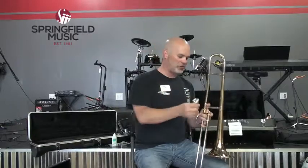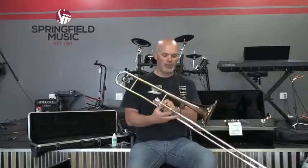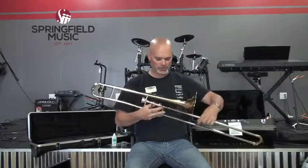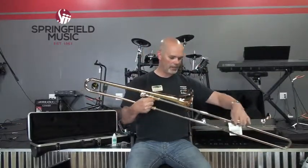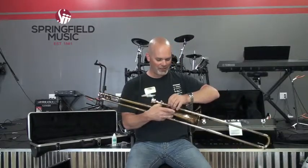The mouthpiece doesn't require much pressure — just sit it in there, give it a little twist, and it's not going anywhere. The parts of the trombone: you have your mouthpiece, which goes into the hand slide — the moving part. Just like on high brass instruments, there are seven valve combinations, so how many slide positions do you think there are on the trombone?